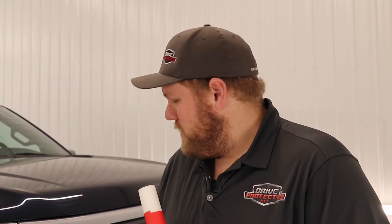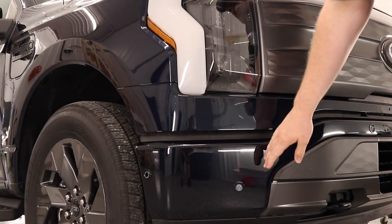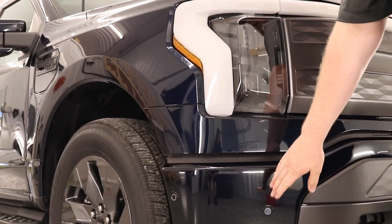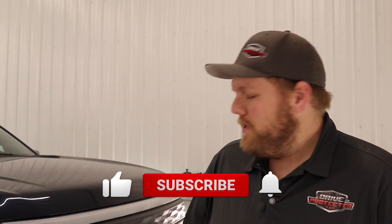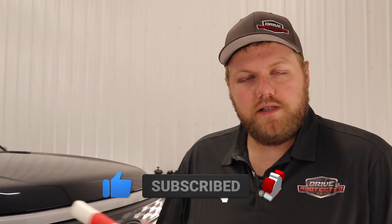Hey everyone, welcome back to the channel. My name is Eric. In today's video we got a 2022 Ford Lightning — it's the first Ford Lightning we've had in our shop, and I've never had a chance to work on one before. We're going to be going over how to install paint protection film on this lower steel bumper. These pickup trucks with painted steel bumpers chip super easily, so it is super important to get paint protection film installed on them.